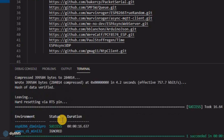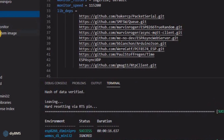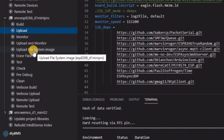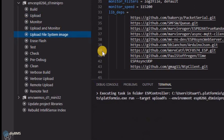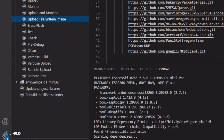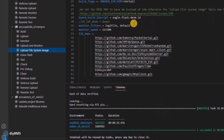That's done — it took 16 seconds. The second part, which is different from the old source code, is that you will also now need to do the upload file system image. Again, just click on that and platform IO does all the work for you. And it's done. So that's actually the controller board programmed now. You can now disconnect the controller from the USB cable.